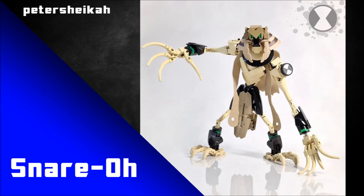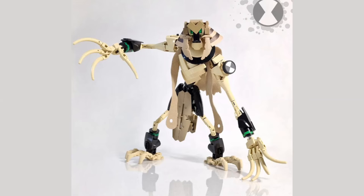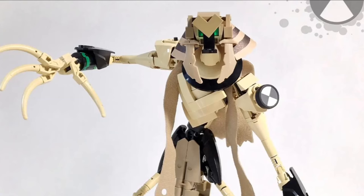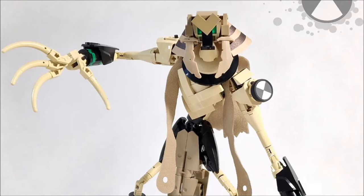Peter Shaker is our next builder and they have recreated Snare-oh. The Ben 10 episode where Snare-oh debuted was always on Cartoon Network when I was a kid - I watched that so many times. This looks super accurate to the source material and they've captured that pharaoh look quite nicely. My favorite detail has to be the Omnitrix logo on the shoulder using dot quarter tiles to perfectly capture the shape of that logo. That's such a simple but incredibly effective approach. As a kid thinking about building Ben 10 MOCs it was always that Omnitrix logo that tripped me up, but with more modern Lego pieces it's not too difficult.